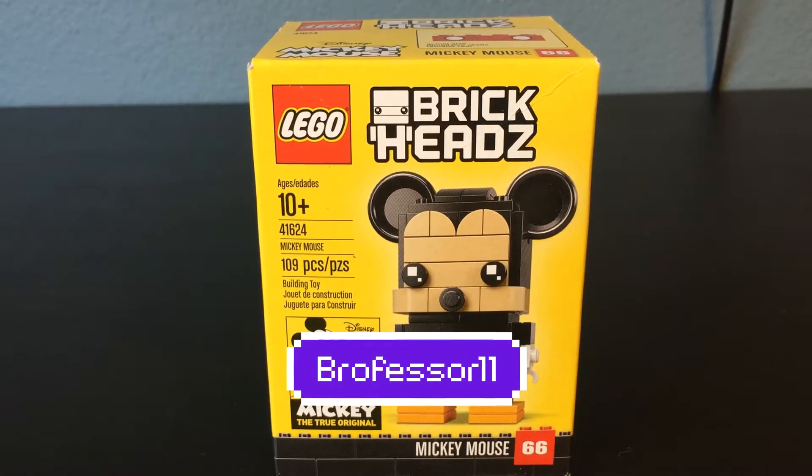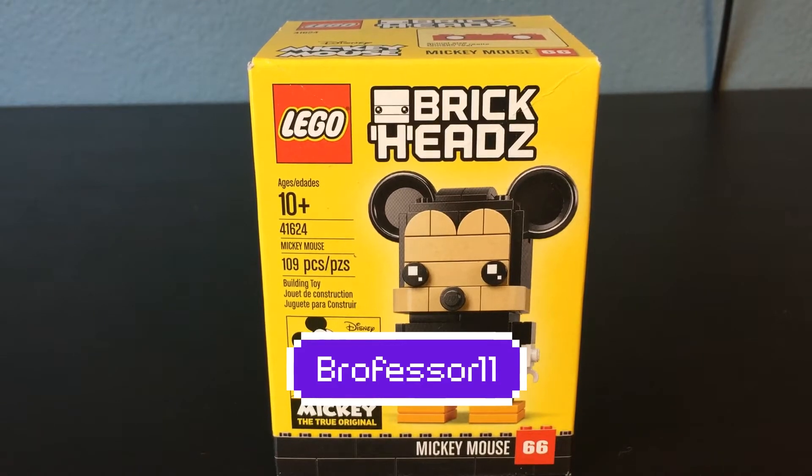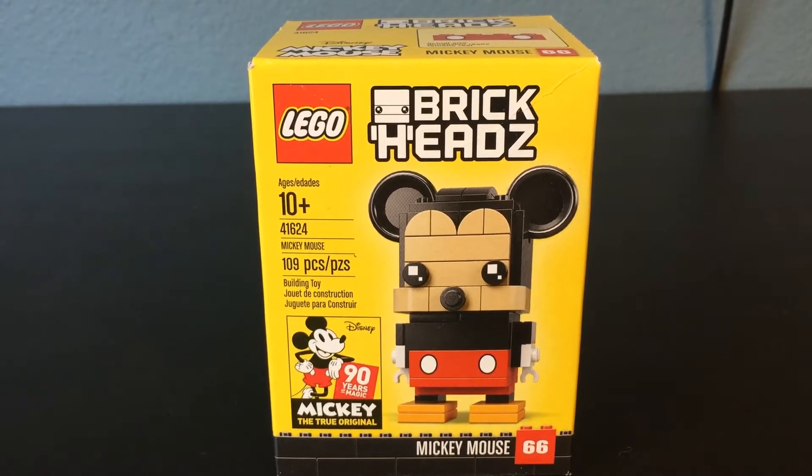Hey guys, what's going on? Brofessor here and today I'm coming at you with another Lego Brickheads review video. Today we're going to be going over the Mickey Mouse Brickhead.